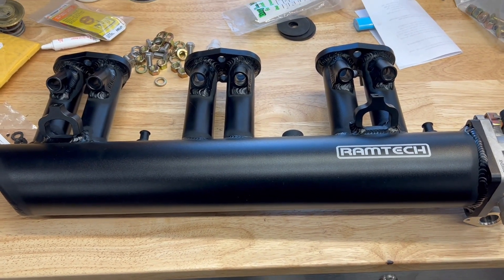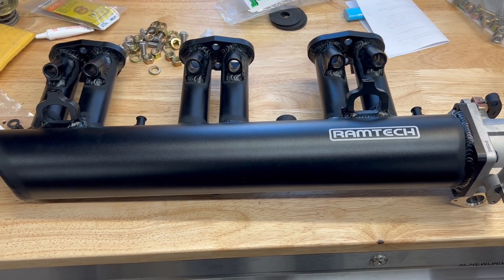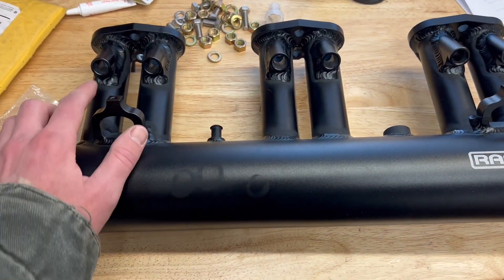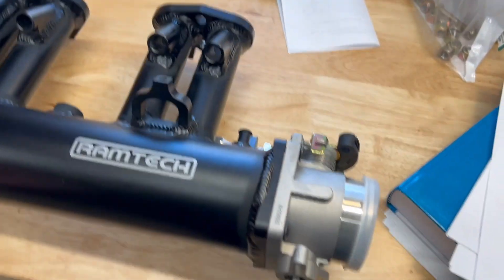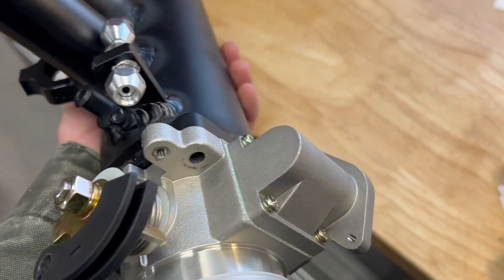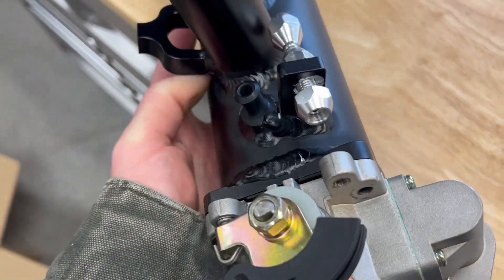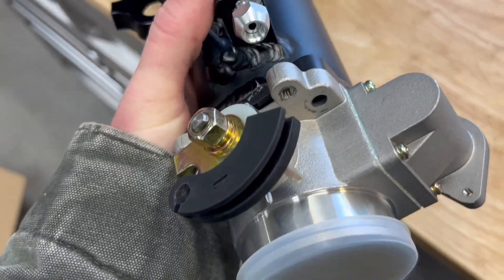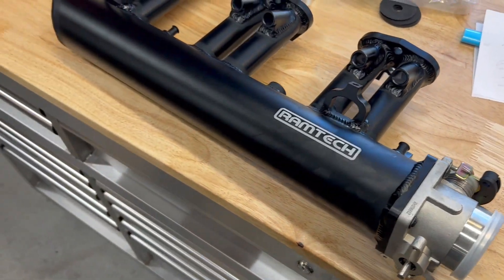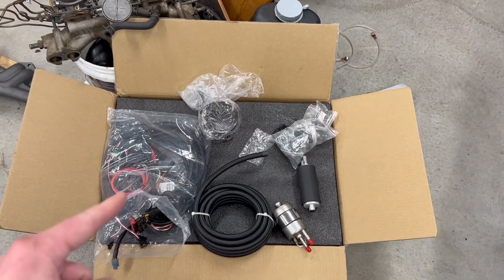We're finally working on getting a fuel injection installed. This will probably be a couple-parts video on how to do this. This is the manifold you get from Ramtec if you go with their kit. These are your injector ports, this is a throttle body that comes with it, which is a GM unit. There are connections on the bottom, and the throttle cable runs through the bottom and connects to this piece, then runs up that black plastic piece. It's a very nice kit — I've already dry-fitted it a couple times and it fits really well.